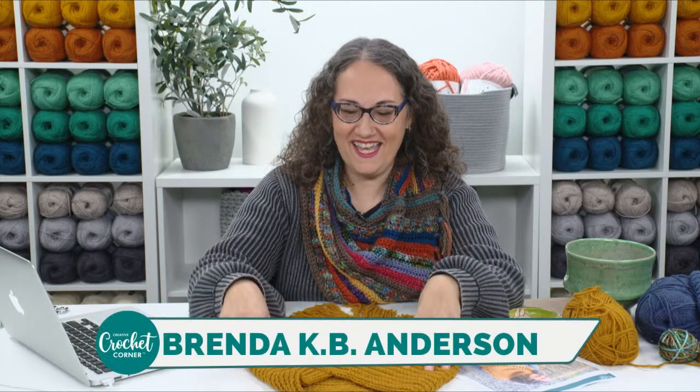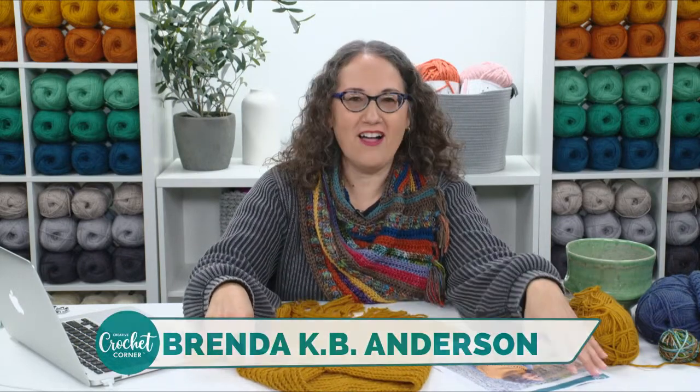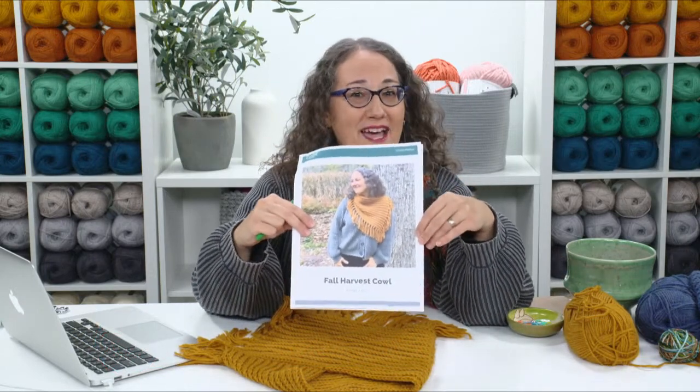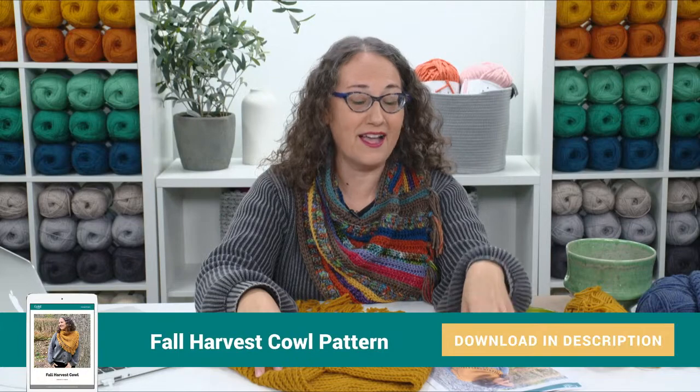Hi everybody, I'm Brenda K.B. Anderson. Welcome to our Live Crochet Event. Today I'm going to be showing you how to work up the Fall Harvest Cowl. You can download this free pattern — just check in the description or in the comments section, there's a link to get the Fall Harvest Cowl pattern.